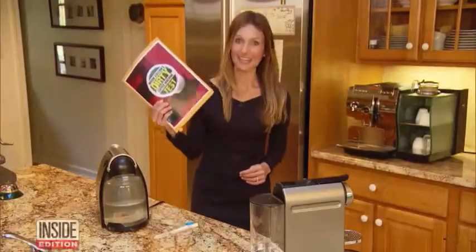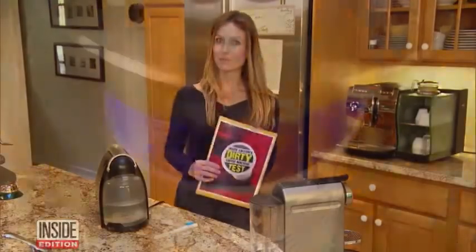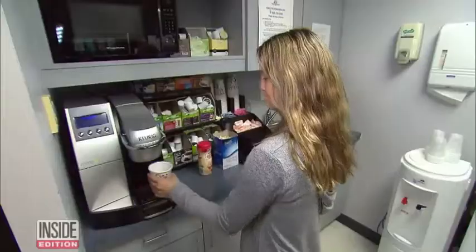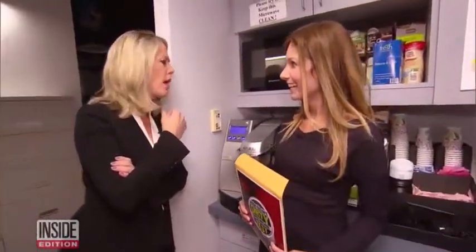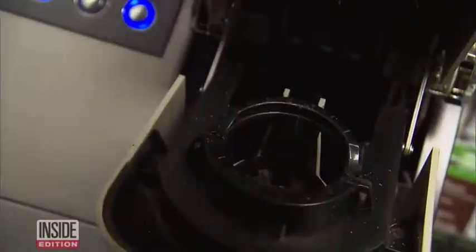The results are in — time to reveal the details. First up, our coffee maker at Inside Edition. We actually found five different types of bacteria, including E. coli. The reaction in the office was immediate: 'Oh my God, are you serious? E. coli in here?' Yes — and E. coli can make you really sick.